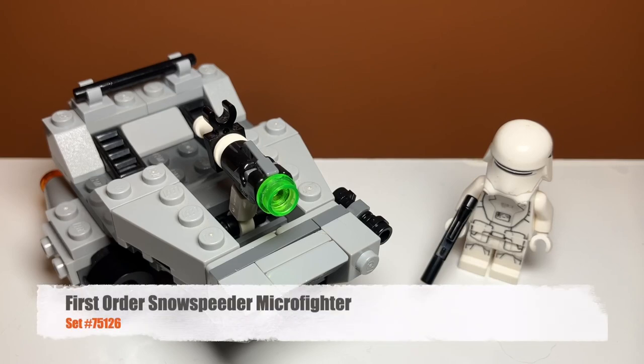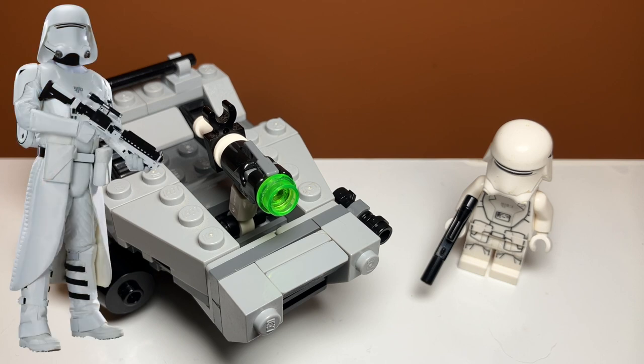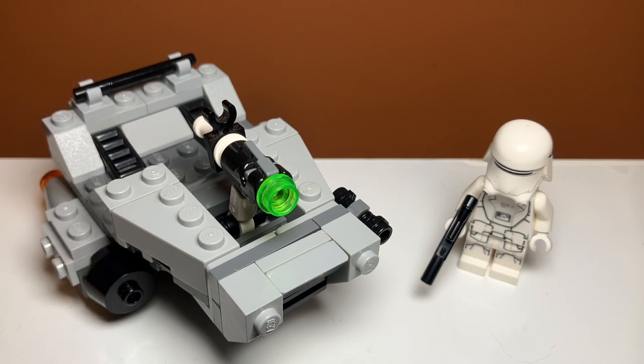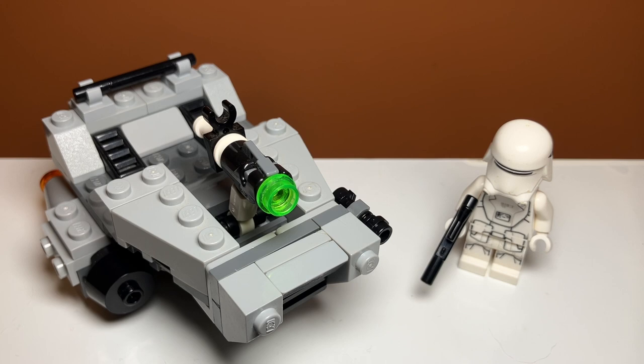Taking a first look at the set, the minifigure included is a First Order Snowtrooper, which you've probably never heard of if you only watched the movies, because I think this is from a deleted scene. It's not really a character that existed in the movies, but it was supposed to. The vehicle is actually a downsized version of an actual LEGO set based on that deleted scene. It's very strange — I don't know why they decided to make a microfighter about a deleted scene — but anyway, let's take a look at the play features.